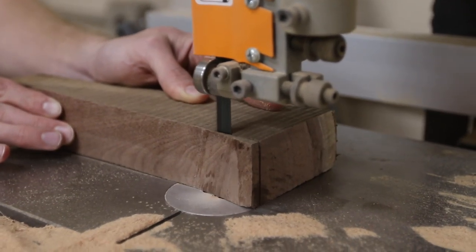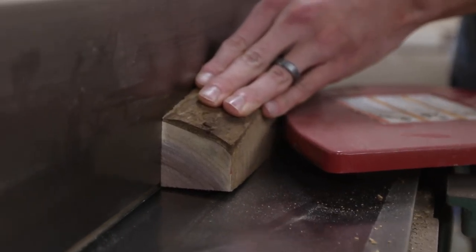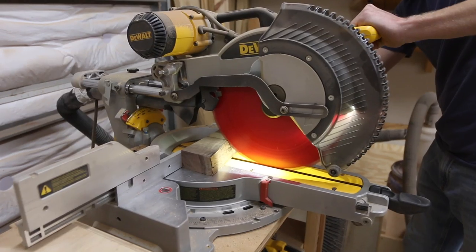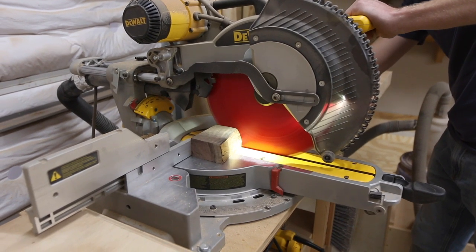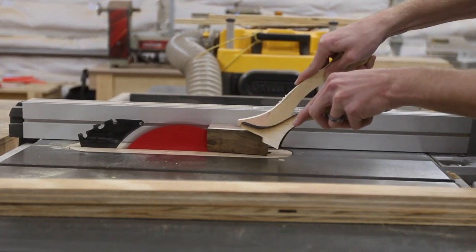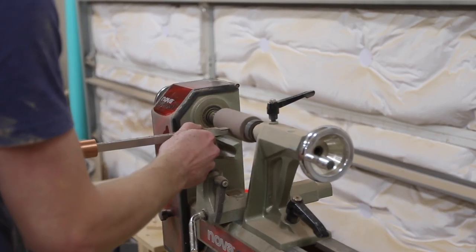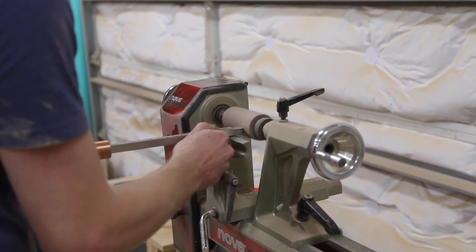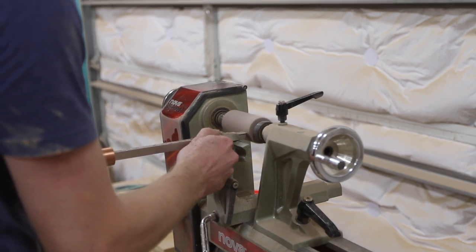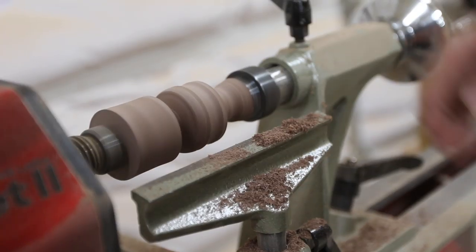Once that milling was out of the way, we turned our attention to the knob for the drawer. Davis wanted to turn something on my lathe, so we found a piece of walnut, chucked it in the lathe, and started turning. I gave him free range for what style of knob he wanted to create and he ended up making a drawer knob that looked like an actual mini doorknob — I think it's pretty cool. We got a little distracted later that day because Jenny wanted to turn something on the lathe also. She ended up turning a French rolling pin, so that was pretty cool.